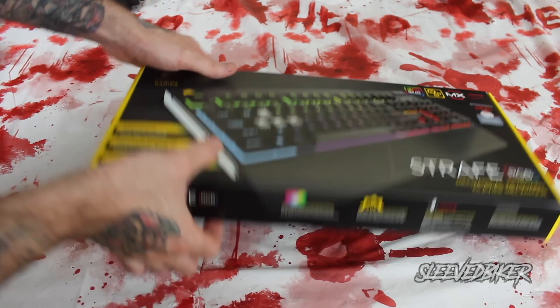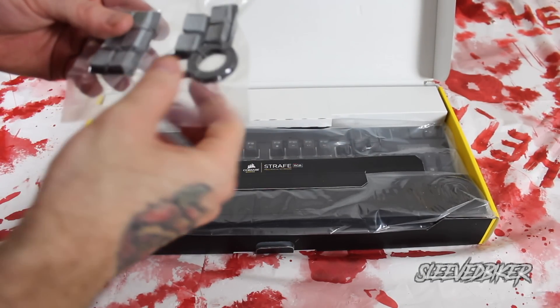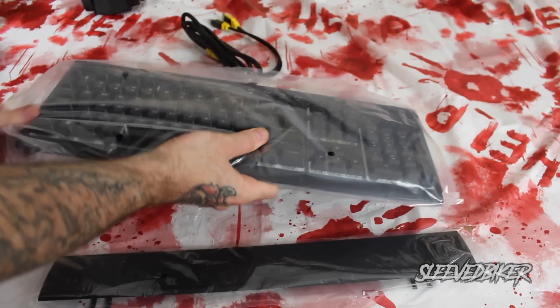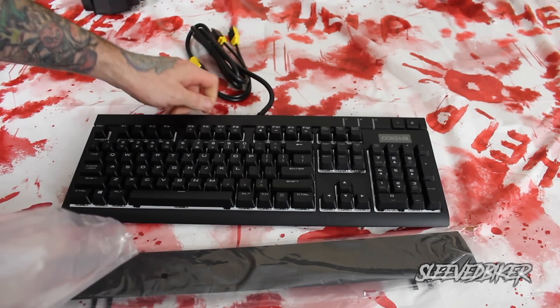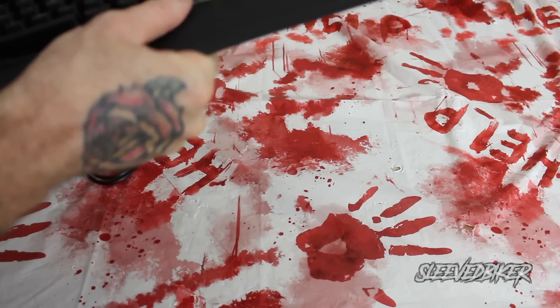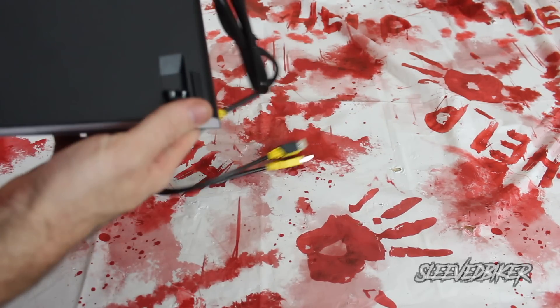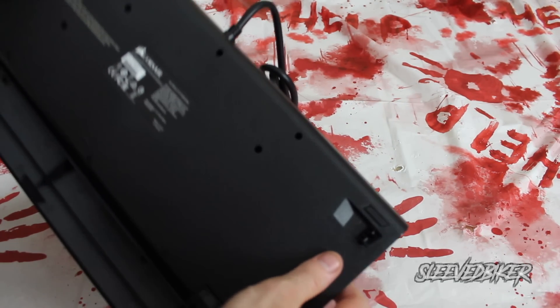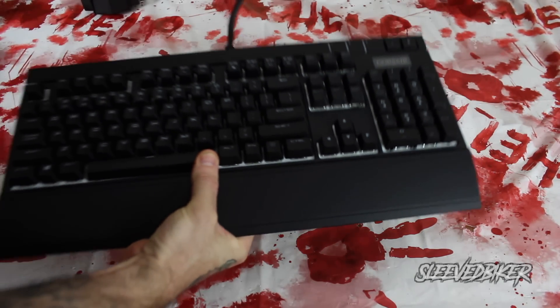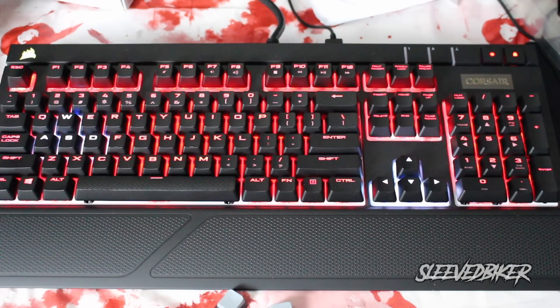For the keyboard I went with the Corsair Gaming Strafe RGB Mechanical Keyboard. There are a lot of reasons I chose this — comfort on my wrist, how nice the keys feel — but the two main factors are that it's very quiet and the keys aren't picked up much on the microphone. My favorite gaming feature is that I can change the color of specific keys like W, A, S, and D. The stands also go out horizontally instead of vertically, so if you bump the keyboard forward it's not going to collapse.